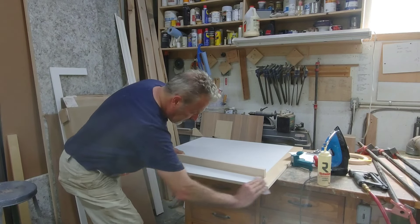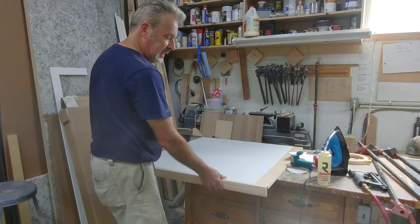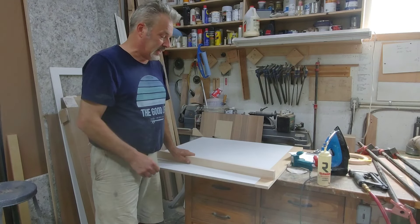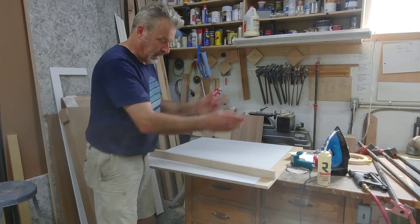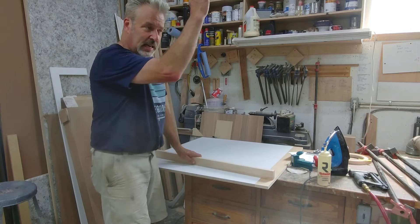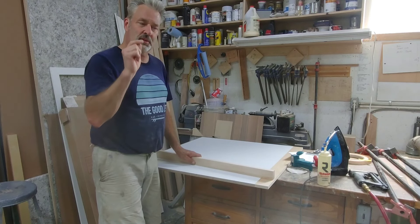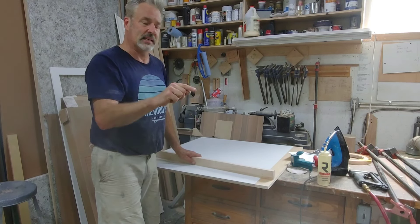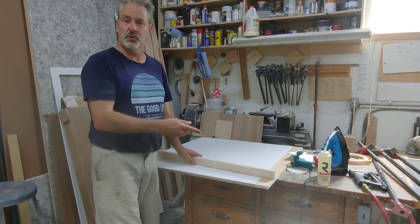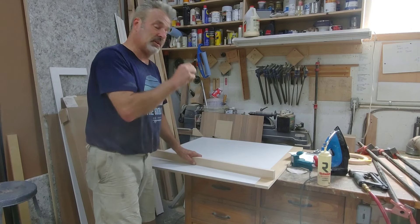I'm putting about a 32nd of an inch radius on here, or even a little bit less, and then I put this on and it gives a nice little reveal line all the way down the panel. When you do it this way you get a nice crisp line all the way down, and I've never had a customer say they didn't like it. I've had customers ask why there's a little line two years later when they got a telegraph line, but never with this method.